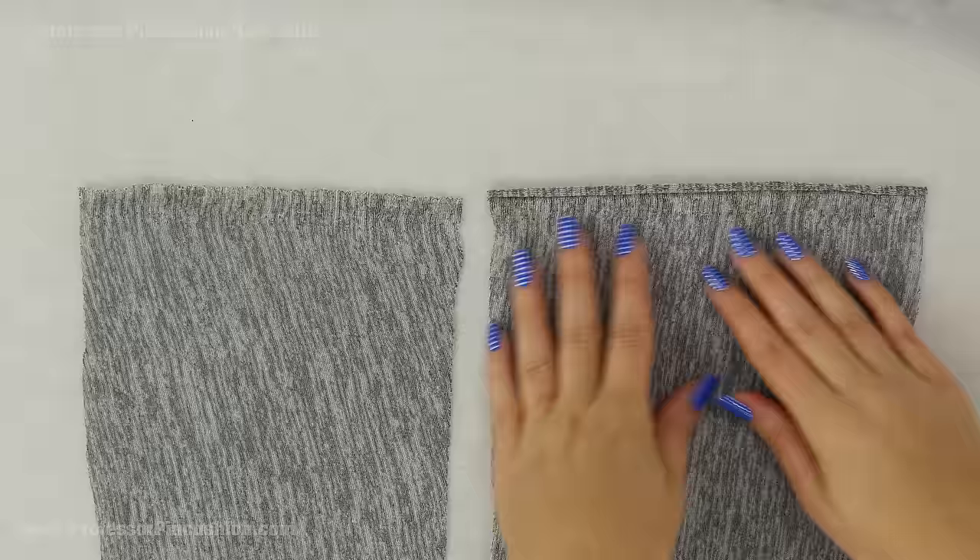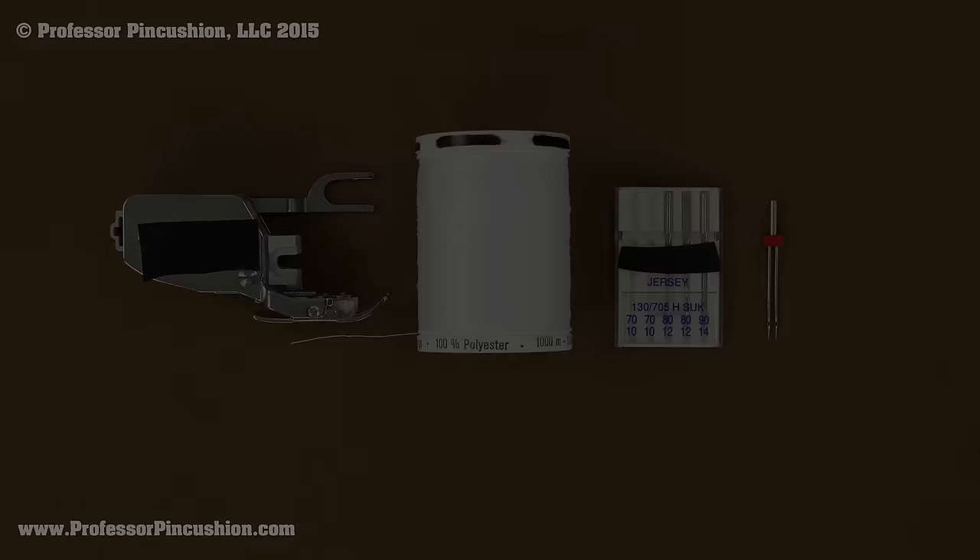Since we're on the topic of using your iron, if you're going to use interfacing, make sure you pick a knit interfacing so that whatever you attach it to will still have stretch to your fabric.